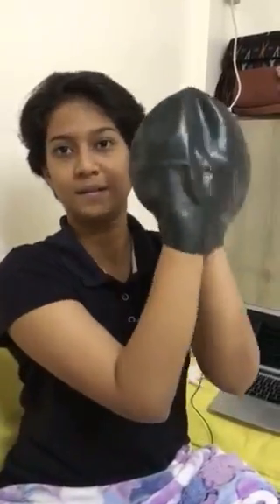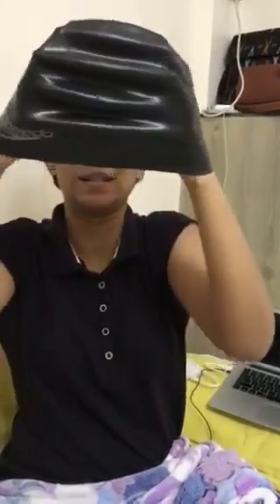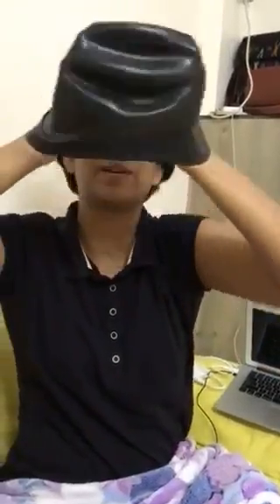This is your swimming cap. You put both your hands inside, like this. Let it take the shape of your head. Make space, and then put your forehead in first.